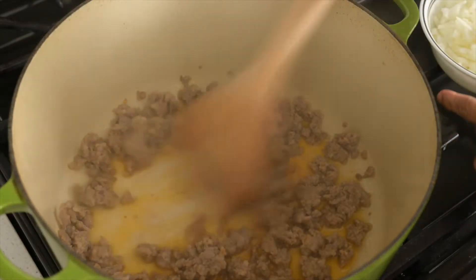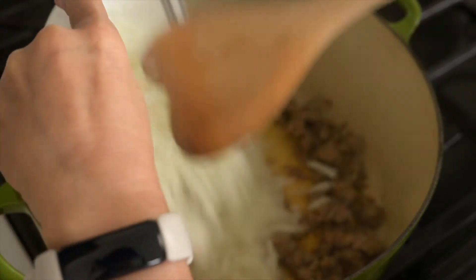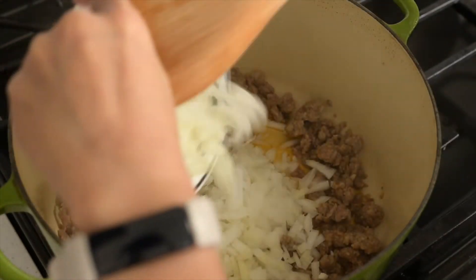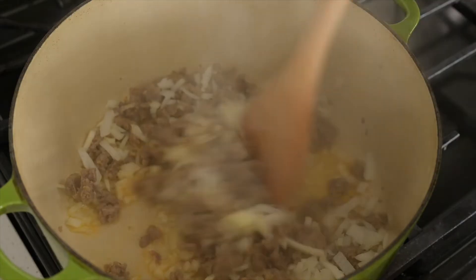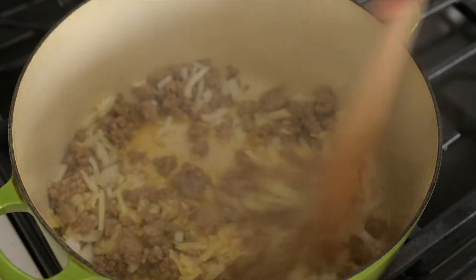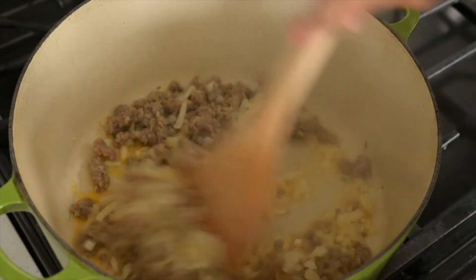Now we're going to put in our minced onions, and now let's put in our garlic.